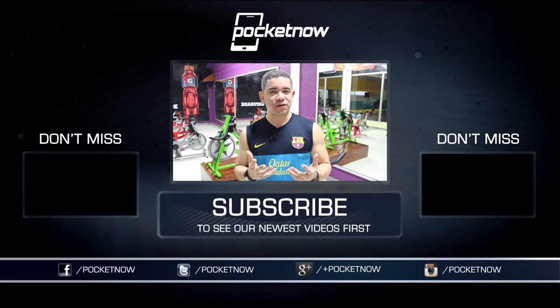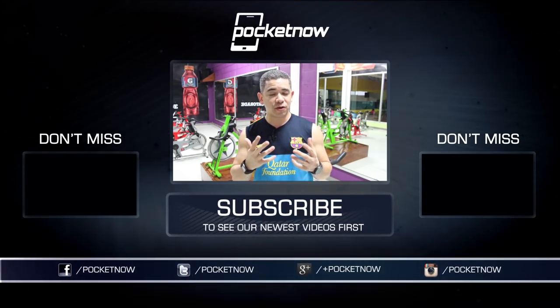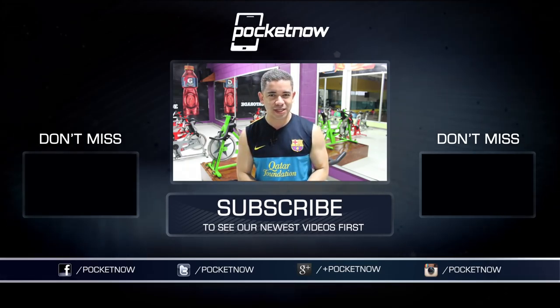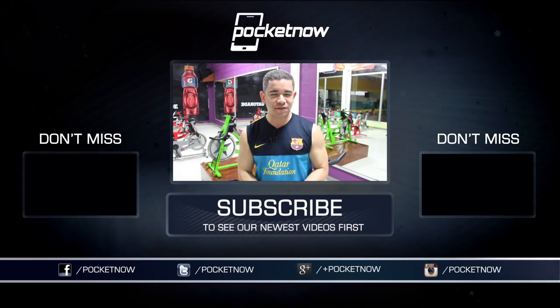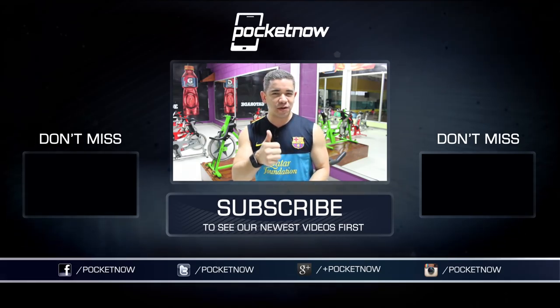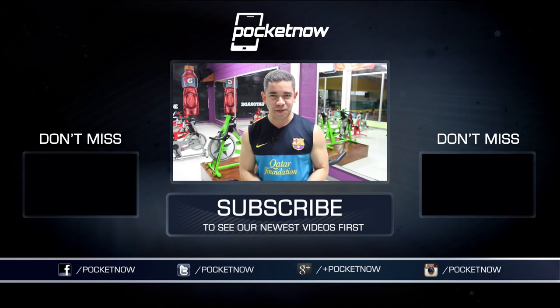Anyway, that's it for this episode of Pocketnow Fitness. Thank you very much for watching. Make sure you also provide more of your feedback in the comments down below, and while you're at it, make sure you follow us on social media and subscribe to our YouTube channel as well. You can follow me on Twitter at Jaime underscore Rivera, or on Instagram at Jaime Rivera. You can also follow Shadia at sd underscore fitness. Please give this video a thumbs up if you liked what you saw. I am Jaime Rivera — thank you very much for watching. We'll see you on the next one. Bye.